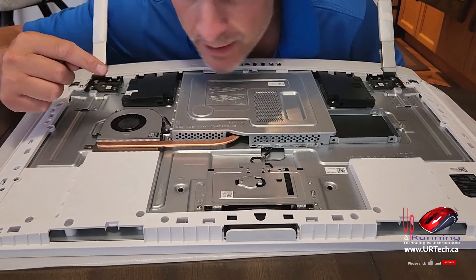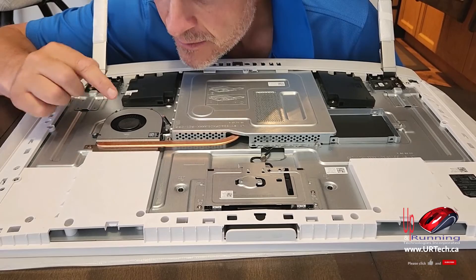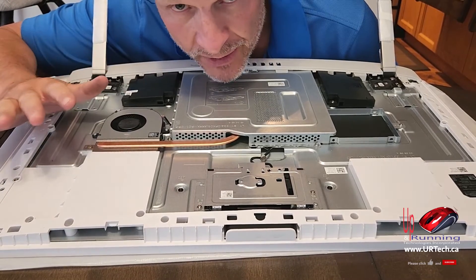A little pro tip: if you're pulling this apart after you've had it for a few years or even a few months, make sure you blow this out. If you don't have compressed air, just blow on it. That little thing will make your computer run better.